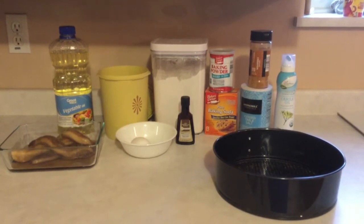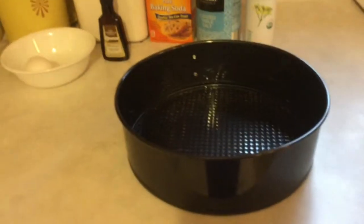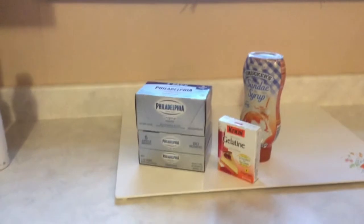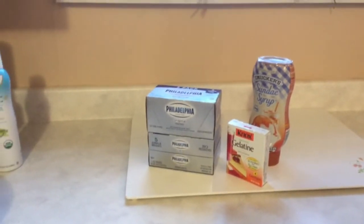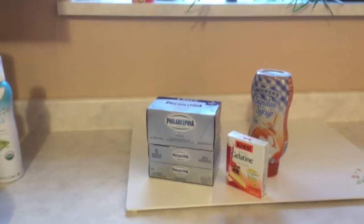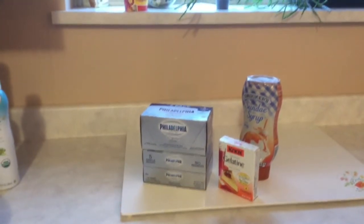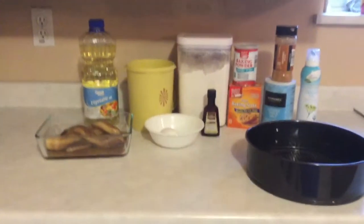I also have vanilla, flour, baking powder, baking soda, cinnamon, salt, nonstick spray, and a springform pan. For the cheesecake layer, I have four eight-ounce blocks of cream cheese, gelatin, milk, and vanilla. The topping once it's all set is hot fudge sundae syrup and caramel. First step: preheat your oven to 350.